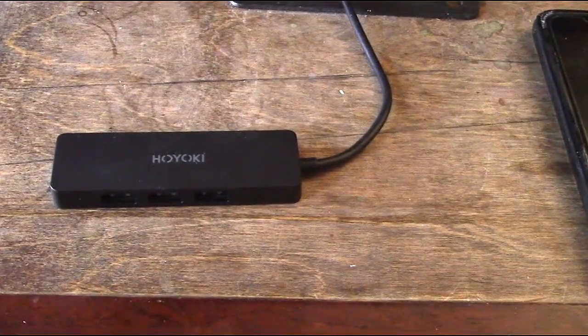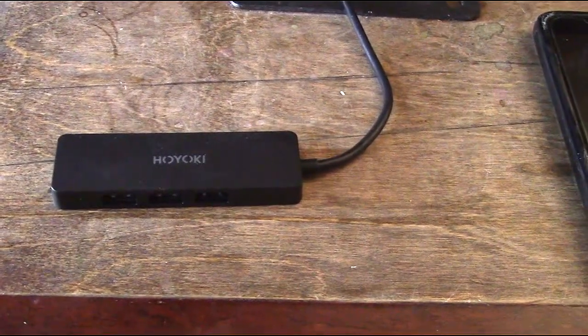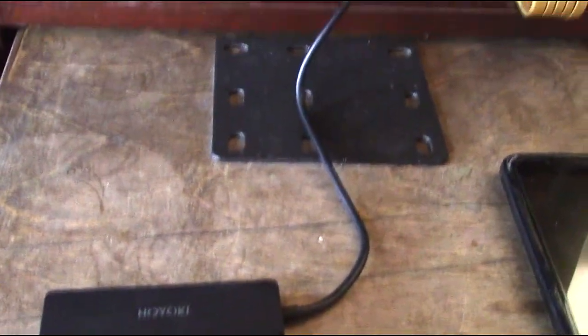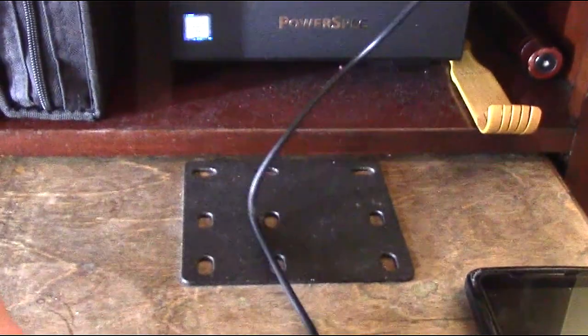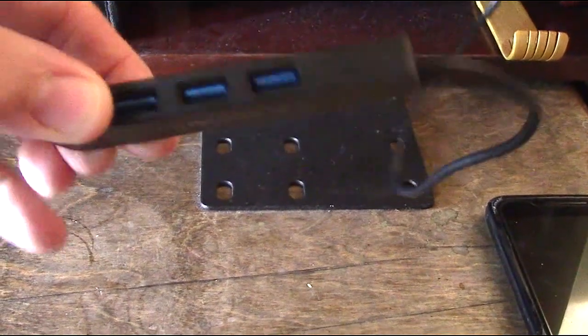Here I have the HOYOKI 4-port USB 3.0 and you can see the cable is nice and long — it goes all the way up to my PC and it's plugged in right on the top to the USB port. This nice thick but yet very flexible cable allows me to gain access to it, and just look how slim it really is.